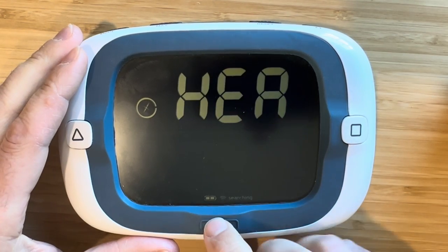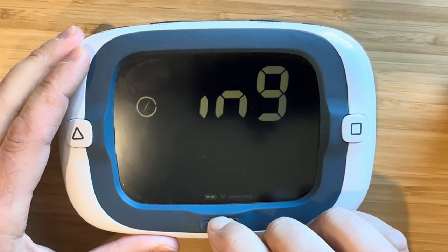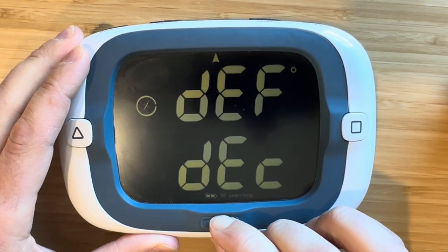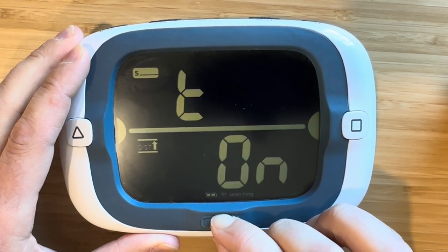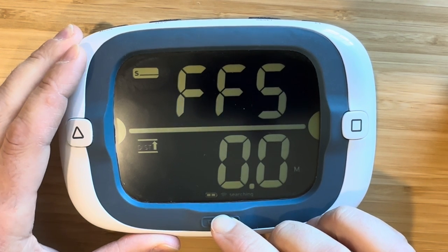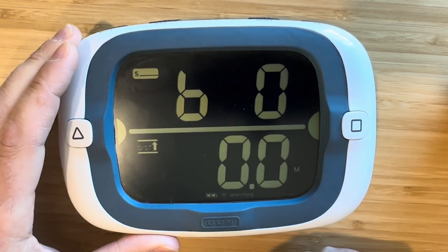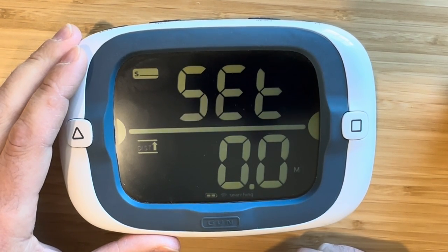press gun to scroll to the desired configuration option. We're looking for bow offset, which the ProStart displays as 'B offset' scrolling on the top line of data.